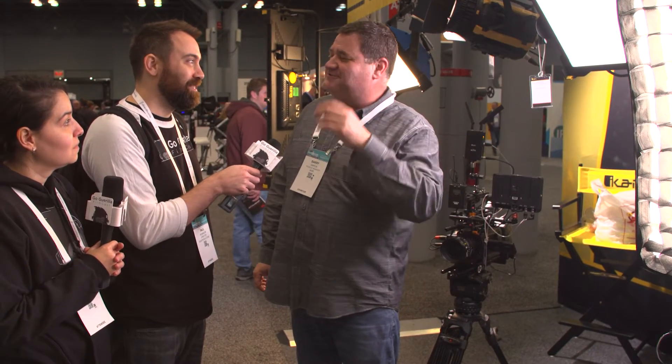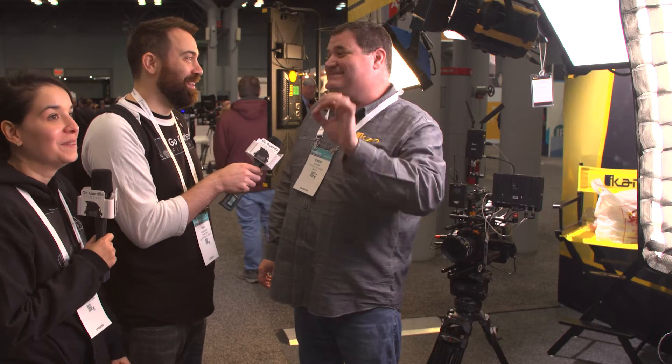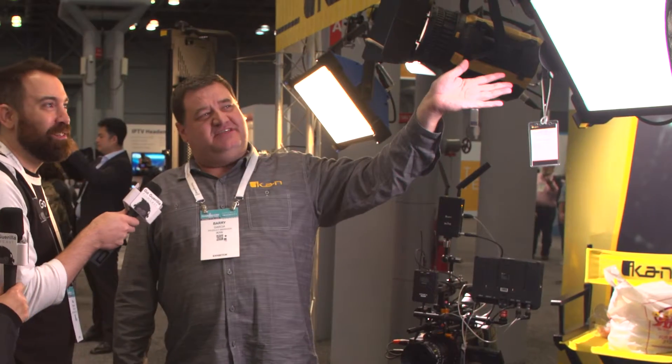The CB-8 comes as a single light and also as a two-point and three-point light kit. The single light runs around $459. The light kits run from $999 for the two-point kit up to $1,699 for the three-point kit — and that includes stands and bags. It's a great light: 2,800 to 6,500 Kelvin, with a 94 CRI and 96 TLCI.